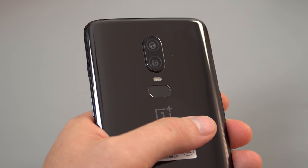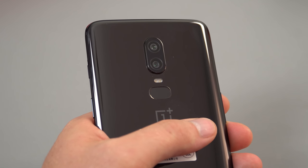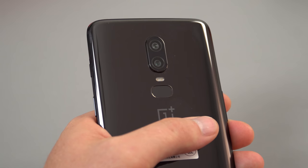Fingerprint unlocking — I have tested it and it is very fast, super quick, just like the previous models. No issues with it, ten out of ten times.